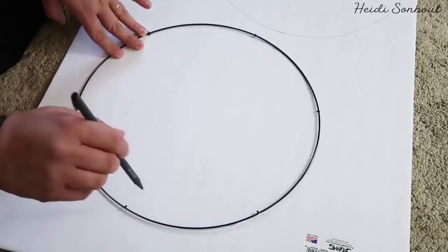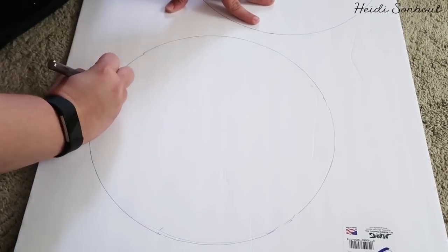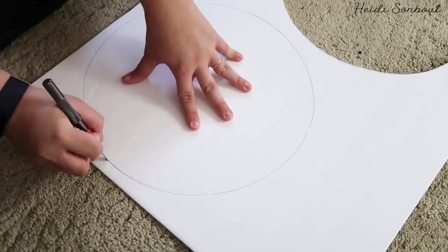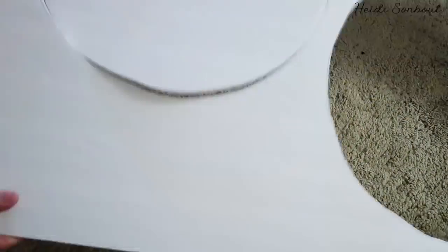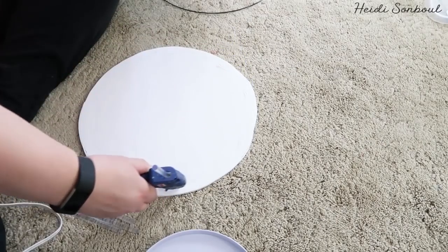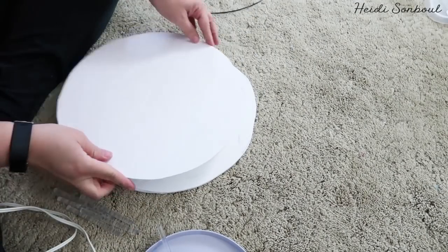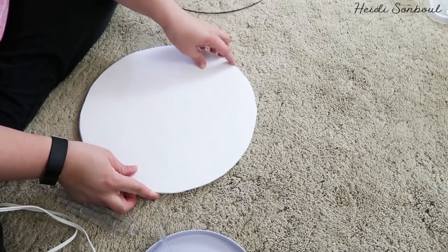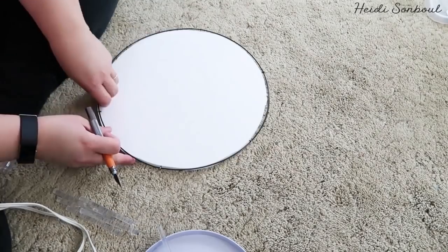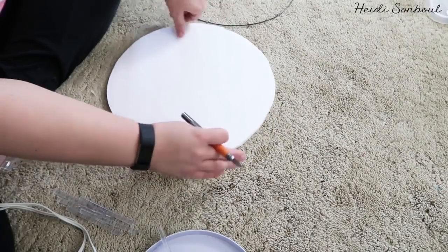Once done cutting those apart, lay them down on foam cardboard and trace the circle. If doing the tall white basket, take the smaller inner circle and trace it for the base — it gives you the measurement you need. For the green basket, use the outer circle of the wreath. Then cut it out and stack two circles on top of each other, because you need two circles for your base to make it really strong.